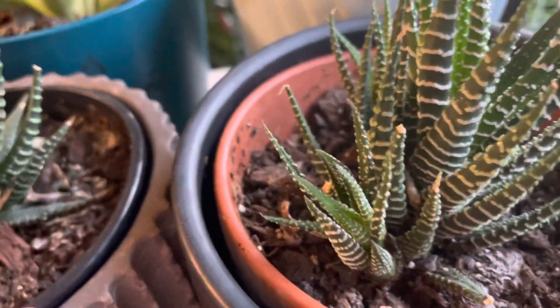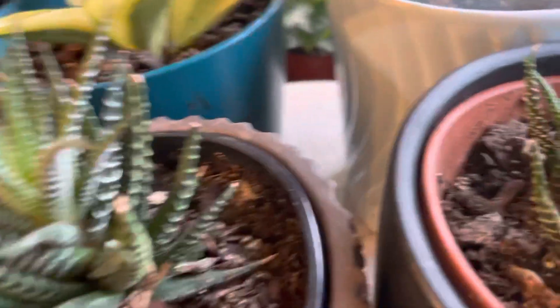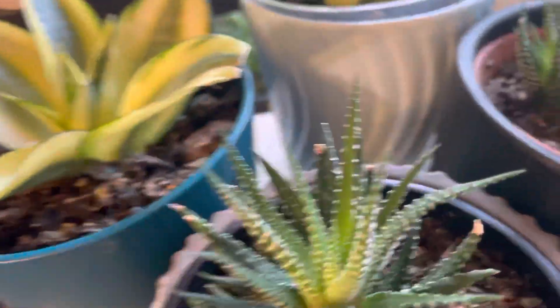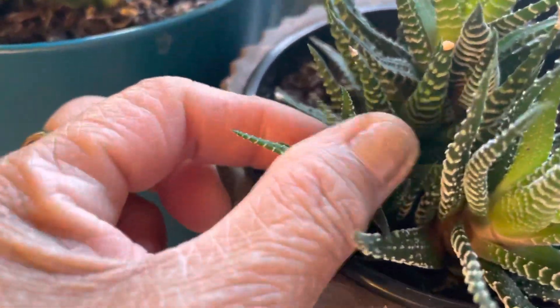No need to put these in direct sunlight. Just place them near a window where they can get sunlight but not direct sunlight. And look at the growth — a lot of small ones over here, and this one too.